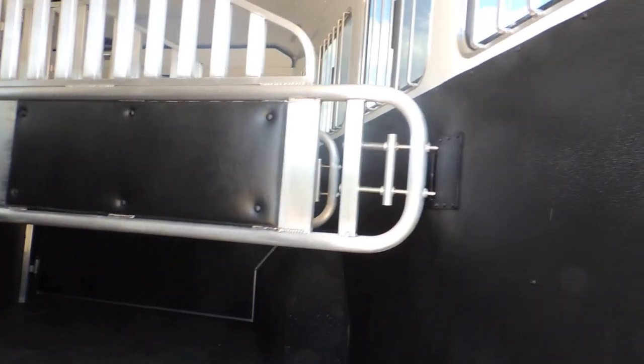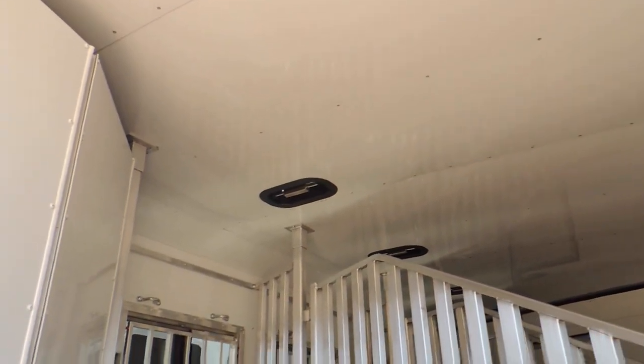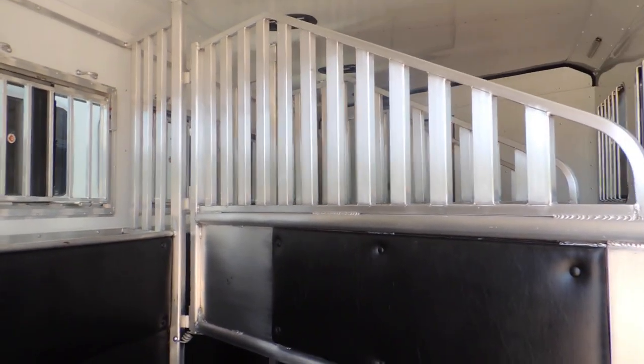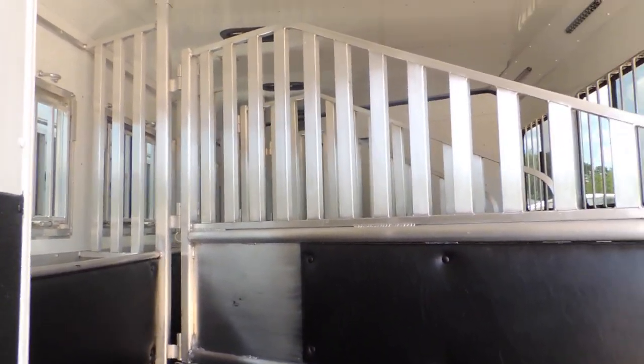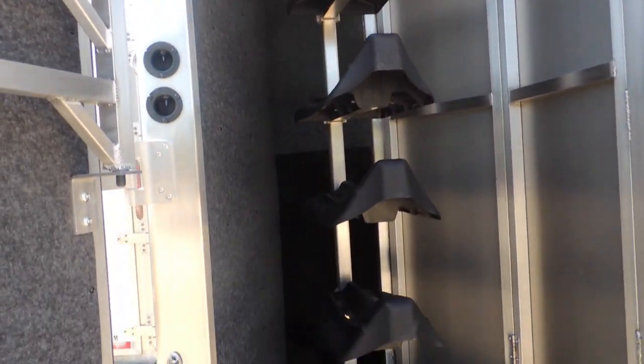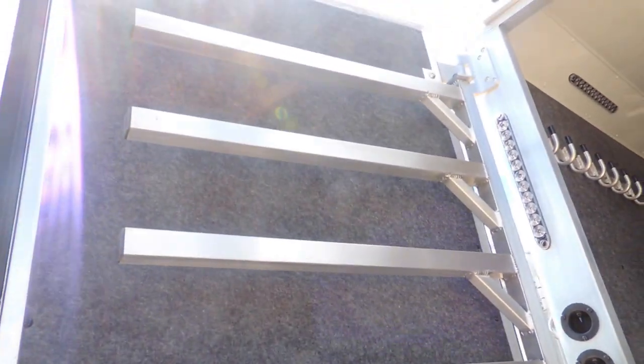Fully padded, fully lined, double walled, insulated, 7'6" tall, 2A roof fence over the horse's head, full flow-through shoulder shields, collapsible rear tack, saddle racks are removable, blanket bars completely lined. Got your nice rubber bumper on the back end of it.